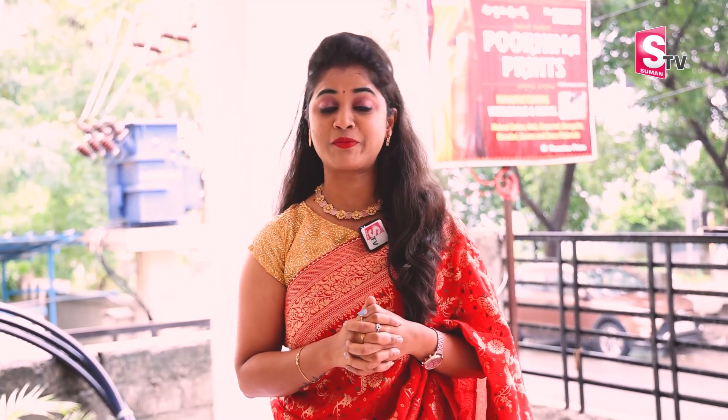Hello and welcome to SUMAN TV. Today we will cover the exhibition sale at J&D U Purnima Prints. The exhibition sale at Purnima Prints will run from the 15th to the 25th, with a 30% discount.